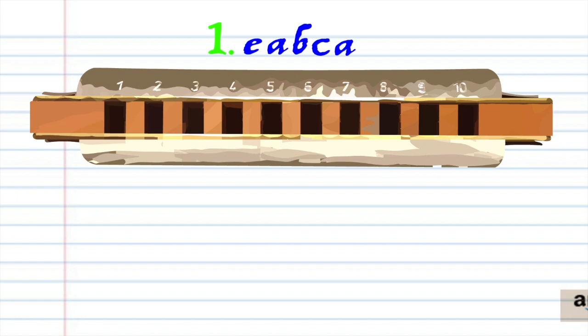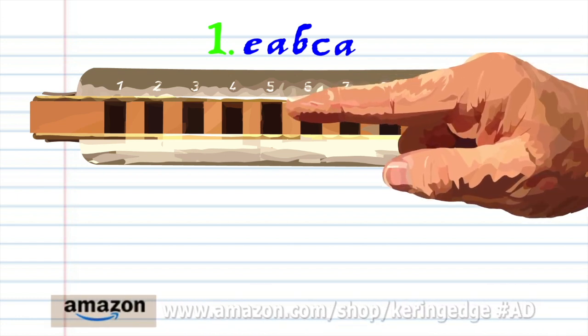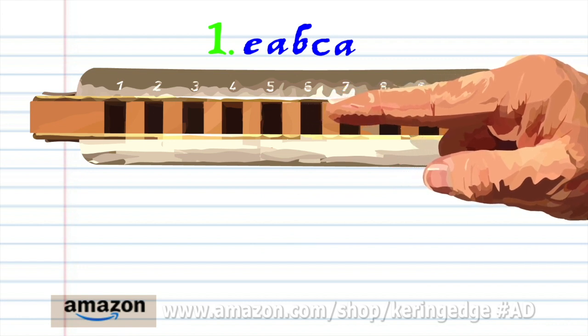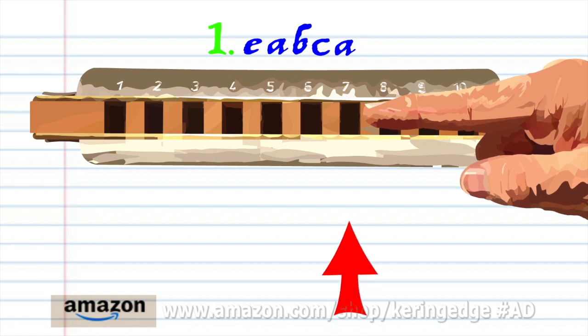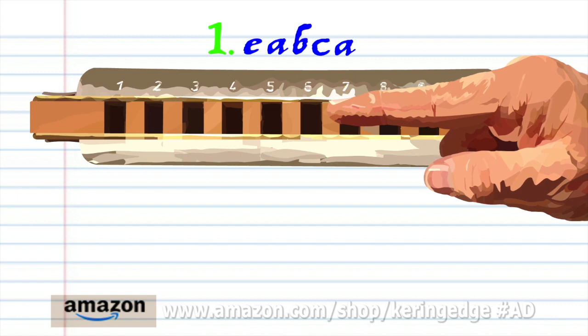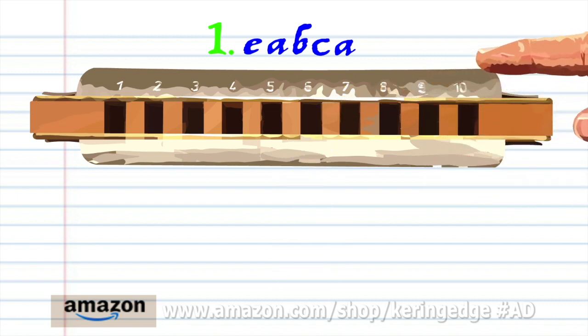Let's take a closer look at phrase one. Blow into five. Breathe in through six. Breathe in through seven. Blow into seven. And breathe in through six. Practice this until you end up with something that sounds like this.